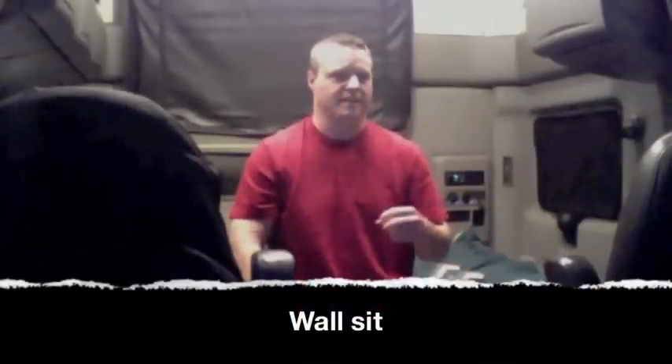This next one's called a wall sit. This one's one of the easier ones to do outside the truck. The idea is to sit against a wall — you can use your fairing, your running board, your tire, or a pole in the parking lot. But inside the truck, I just kind of wedge my tailbone up against the bunk here, and I'll do this for 30 seconds.